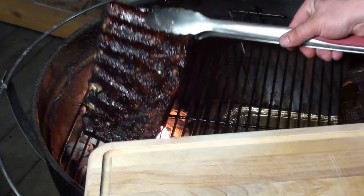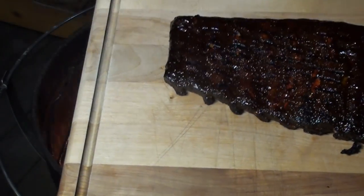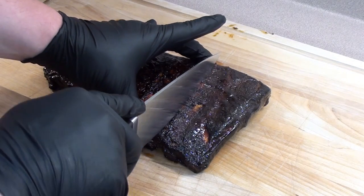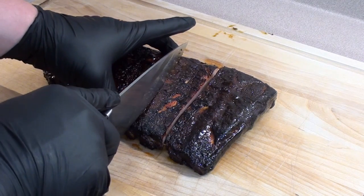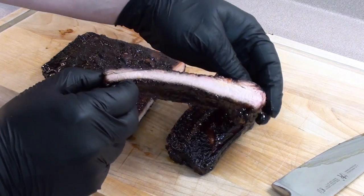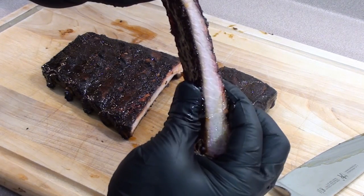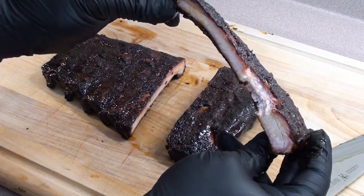Ribs are all done, let's take them off and have a peek. Let's get inside, cut them up, and see how they look. Meathead's last meal ribs all done — let's cut into them and see what they look like. Nice and juicy. Check it out — nice thin smoke ring all around, still nice and filled with juice. Clean bite.